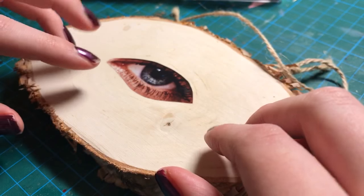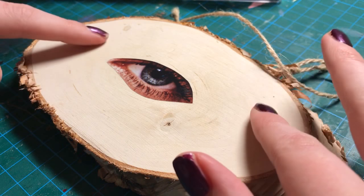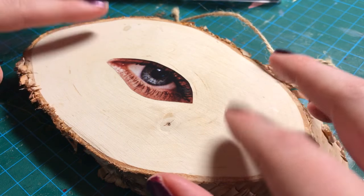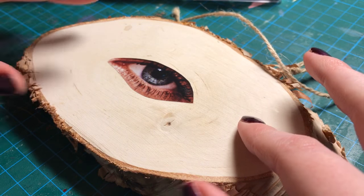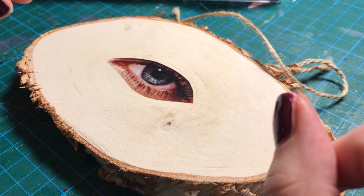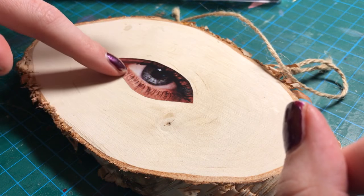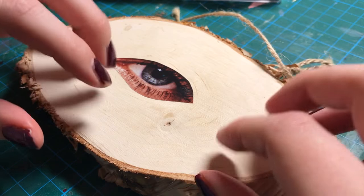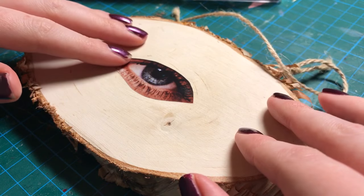Hi guys. So today I'm doing an arts and crafts video. I'm currently creating artwork for an upcoming show, and I was starting to do this idea and I realized it would probably make for a good ASMR video because it's going to take me a ridiculous amount of time. It's very delicate and it's going to take all of my concentration, and I always find it so relaxing when people concentrate on things.